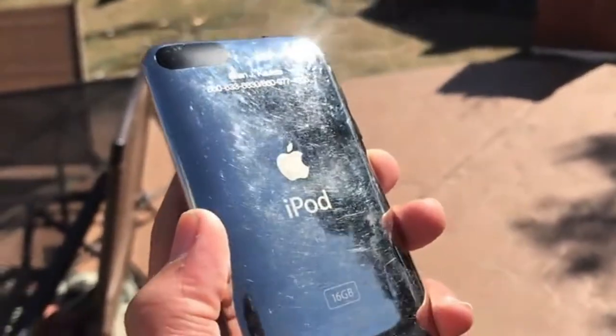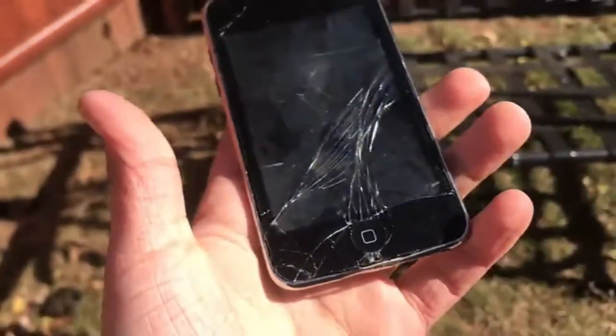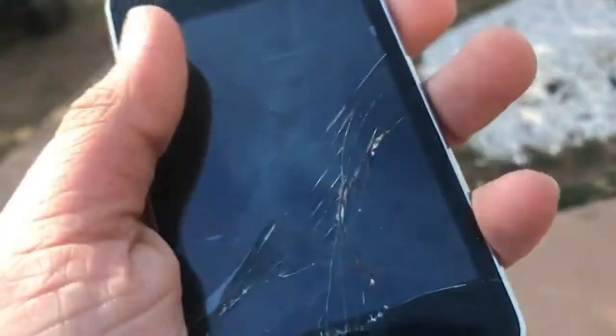Okay, starting to get a bit scratched up. Still working? Yes. And now head-height face-down — three, two, one. Yeah, this is cracked. Not that bad actually — still works. You can see it started from that little chip down here. I wonder if that chip wasn't there, would it have cracked?